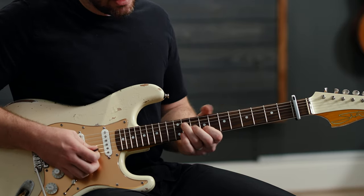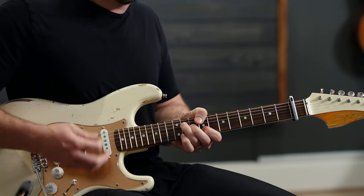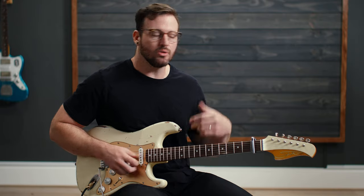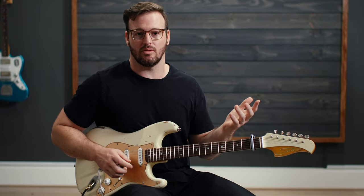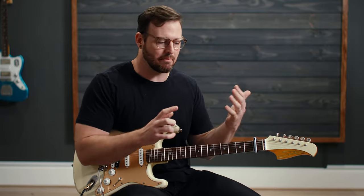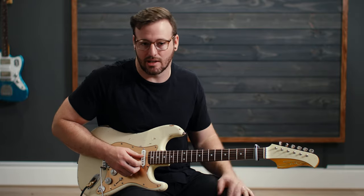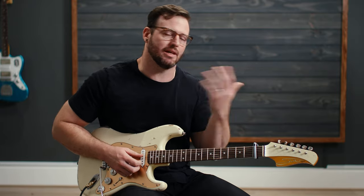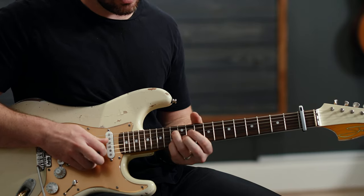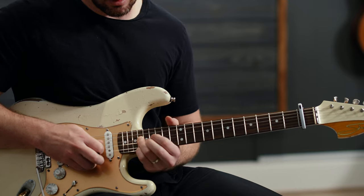And the 9th fret on the B, hammering on to the 11th. So utilizing these chord shapes that we already know — if you don't know bar chords and you're playing lead guitar, I would take a step back and learn some of those shapes, because it helps you know where notes on the guitar are. I utilize this method to play stuff all the time, whether it's stripping back chords, playing swells, or adding something in between.